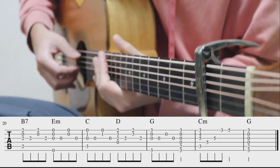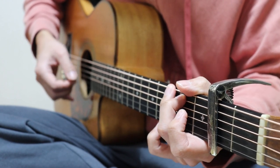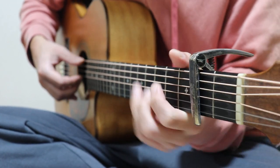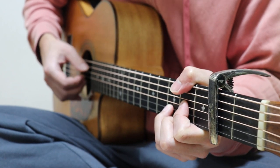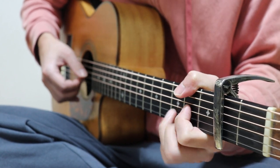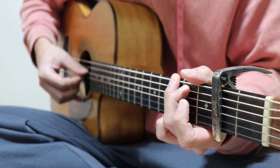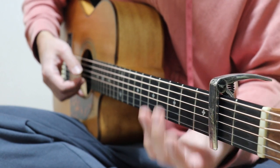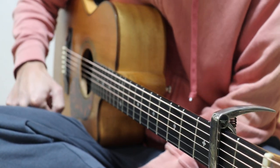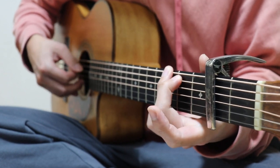最後、1弦の5フレットは小指で押さえてあげましょう。コードチェンジが間に合わないときは、コードチェンジする前の最後の音を開放弦で弾いて、次のコードに備えるといいです。僕もよくやります。タブ譜はちゃんと書いてるんですけど、無理して弾き繋がなくていい。1小節目でいうとGのこの音、こっからもう次の準備をしちゃう。リズムがずれるのが一番良くないので、リズムがずれるぐらいなら開放を使った方がいいです。